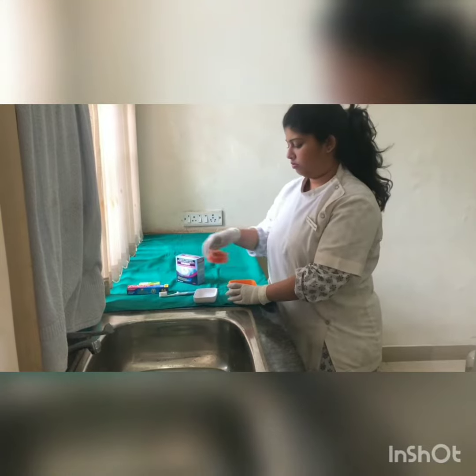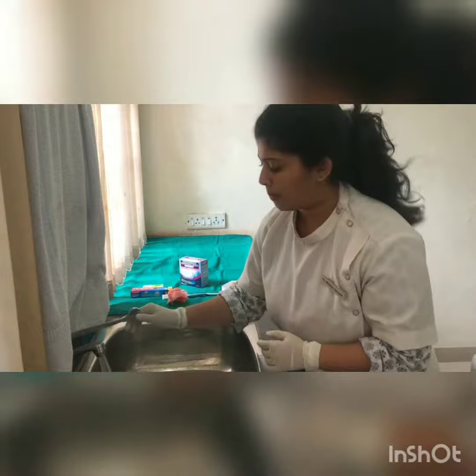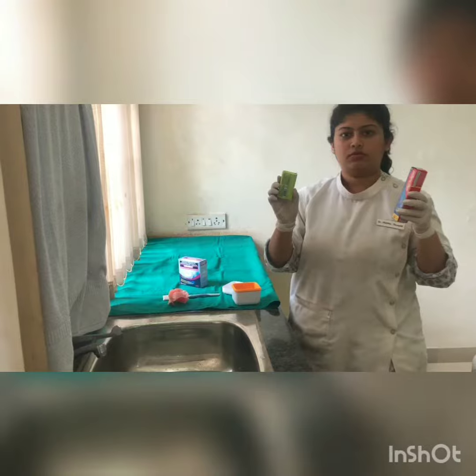Do not wash your dentures with hot water. Do not use any toothpaste, tooth powder, or washing powder to clean the dentures.